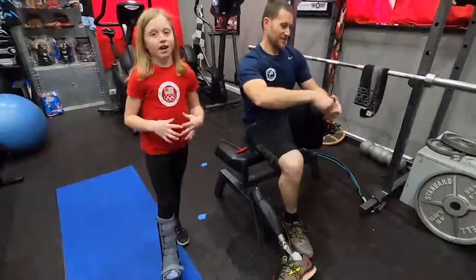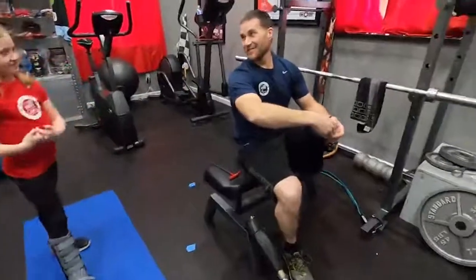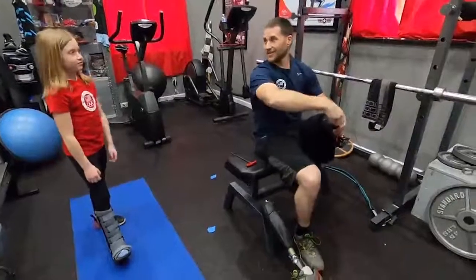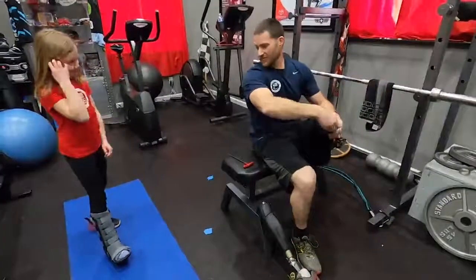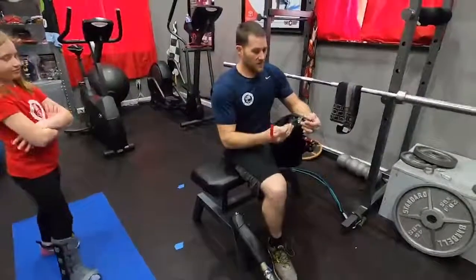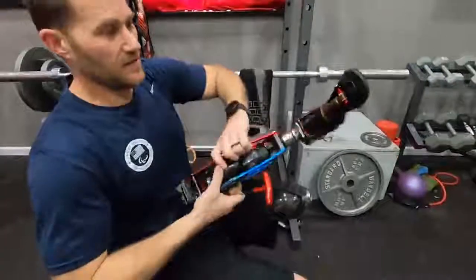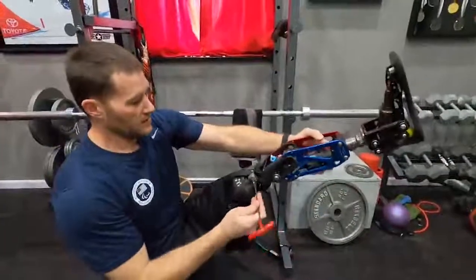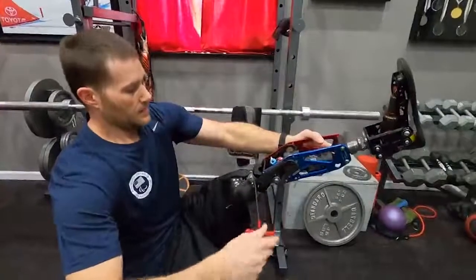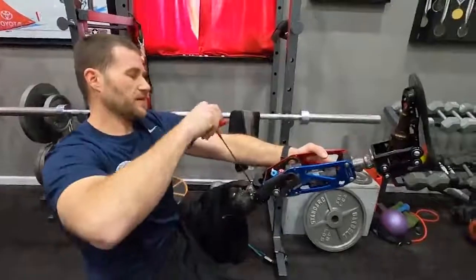If you're wondering why Lauren has this foot on — she's actually a really good gymnast, and she kind of broke her ankle. It happens, doesn't it? First break ever — no fun, but at least you're not in a real cast. Right now I'm swapping out the adapters to put my moto knee on. This is the adapter that Lauren was putting on that mini moto knee a minute ago.